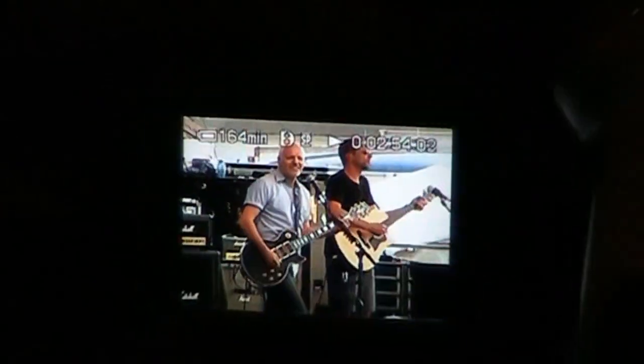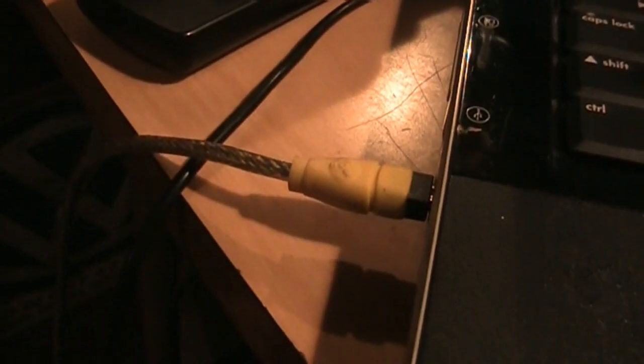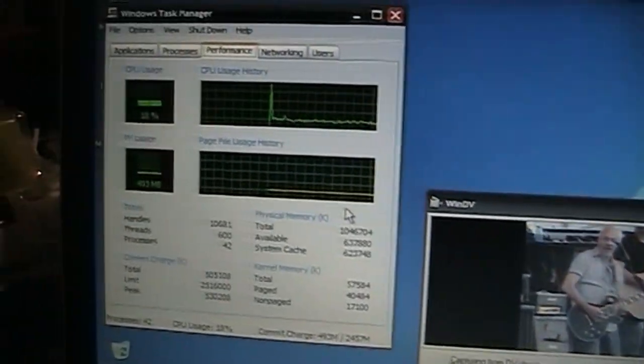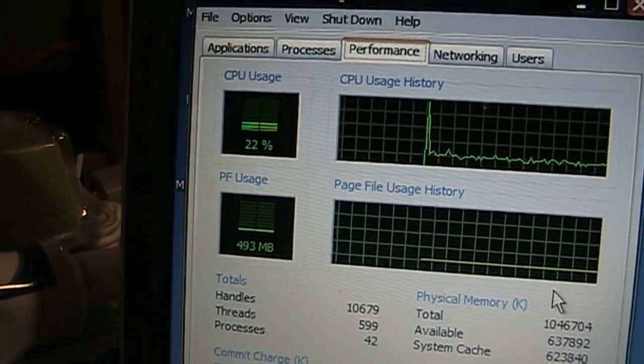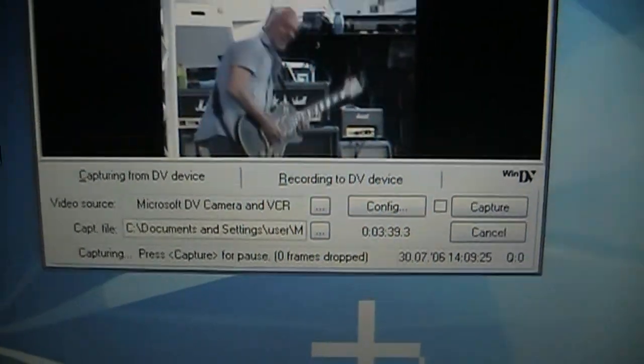Since my other machines are busy with the micro MV conversion project, I pulled out this old beat-up laptop that's missing a key, has a worn-out touchpad, and a broken screen hinge — but it still works perfectly. It has a FireWire port built in, so it's perfect for capturing DV video. You don't need a very powerful computer for that. This is only a single-core AMD, and you can see it's coasting along at about 18 to 20 percent CPU load without dropping any frames.